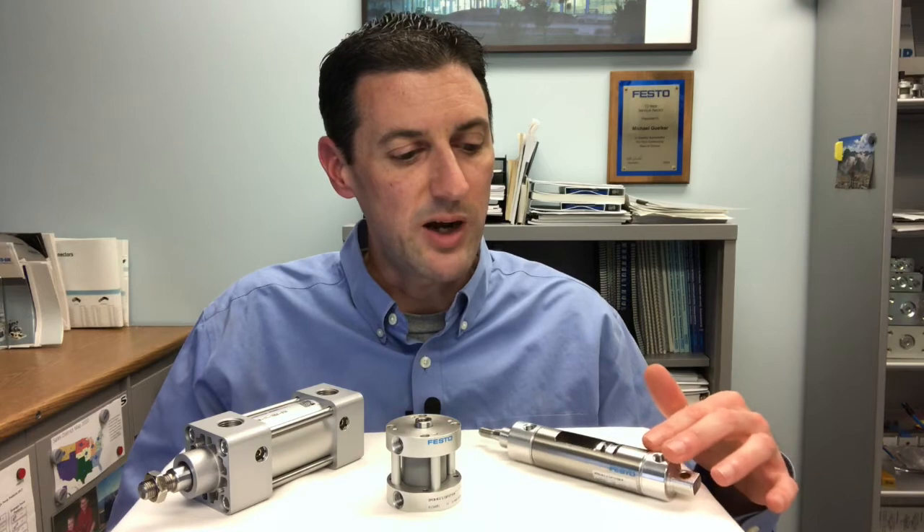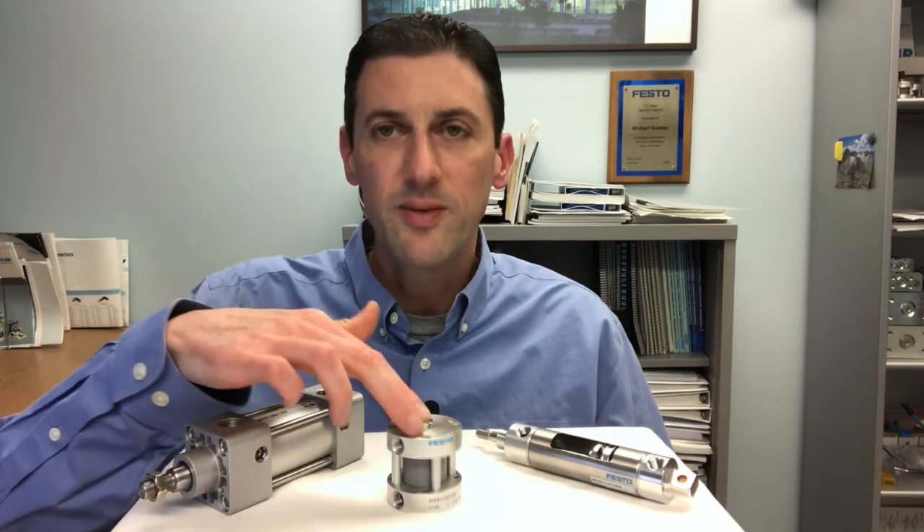Festo just launched three new inch interchange cylinders: a round body, an NFPA, and a compact cylinder.